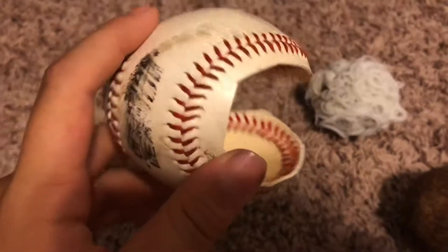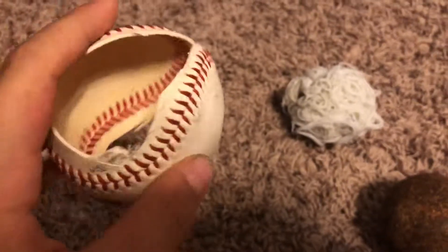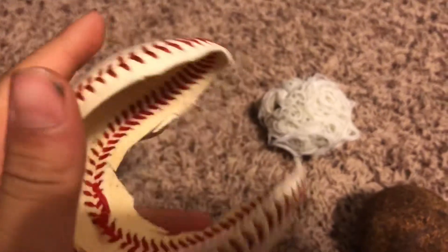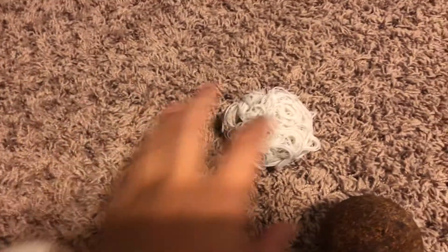First there was the outside edge — the leather — and I just cut that open through the hole, and then I found the string. The string was wrapped around the pit.